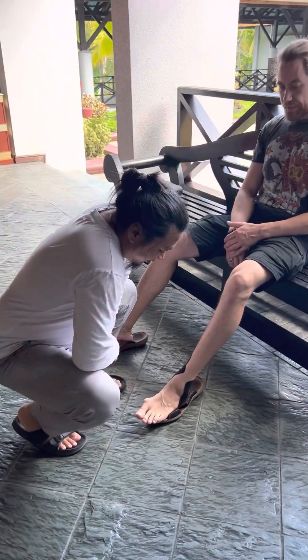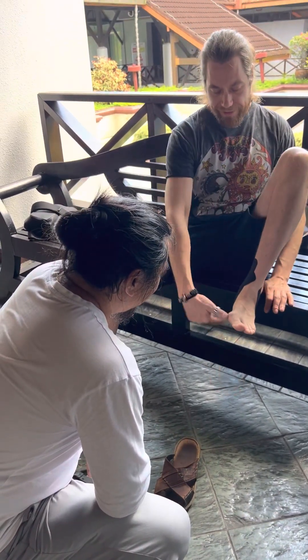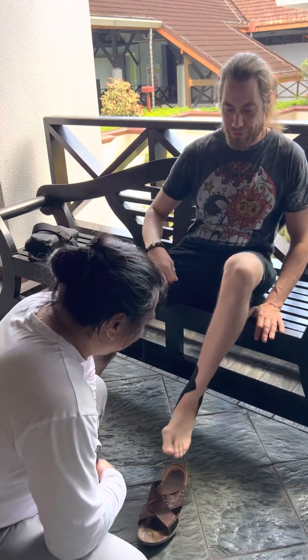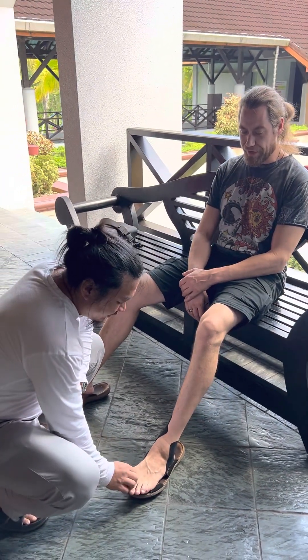Look at that — this one. I was 9 years old, I broke it. It landed on my feet and it went right to the bone. But now it's recovered, isn't it? Yeah. After almost 30 years.